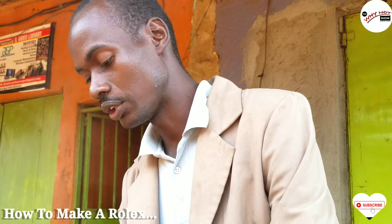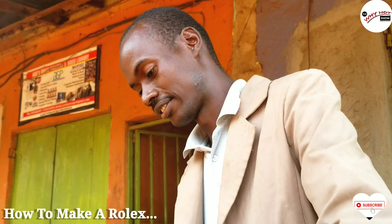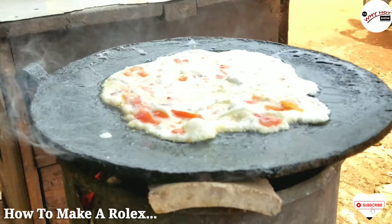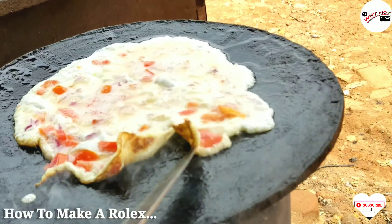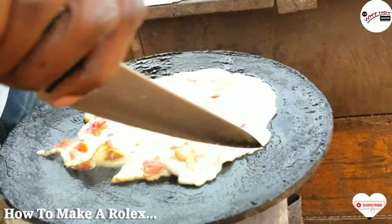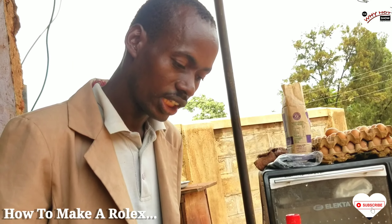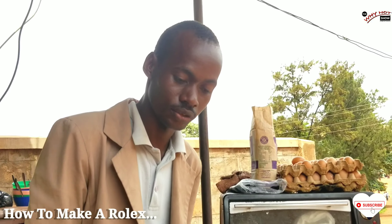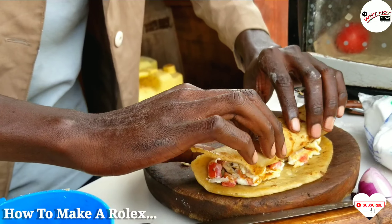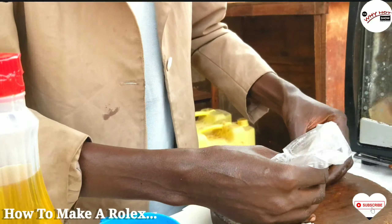Oil — cooking oil. Basically I use sunflower oil. It's better to use a slicer, but you can improvise with whatever is available. Like at the moment we are in quarantine, you can't access some other things, but you have to survive.